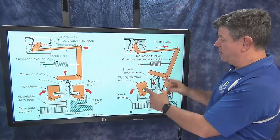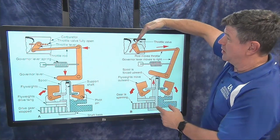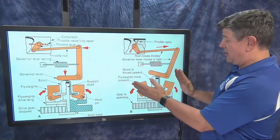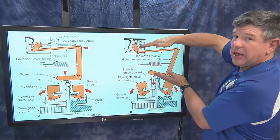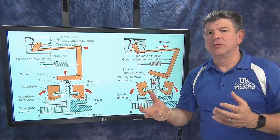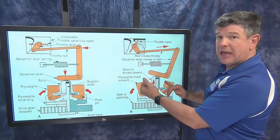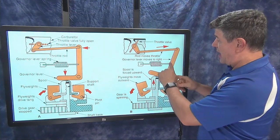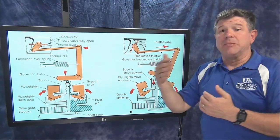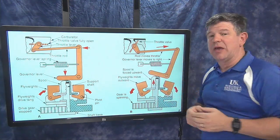It's a balancing act between the centrifugal force of the flyweights going outward and the spring trying to keep the throttle open. As the engine goes too fast, the weights go further out, pushing the plastic piece up, pulling the linkage to close the throttling valve, letting less fuel into the engine to slow it down. Conversely, if the engine gets loaded and slows down, the weights come back in, the spring pulls the linkage the other way, opening the throttle plate to allow more fuel in and compensate for the load. That's how the balancing act works with the governor spring.